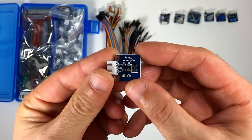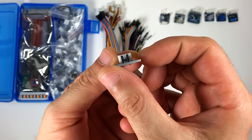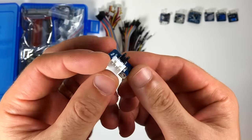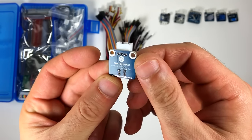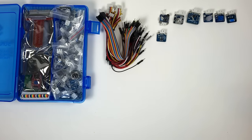This is the photo interrupter. Inside that black bracket, there's an infrared LED and a photo transistor. When something passes between them, the light is interrupted and the module outputs a signal. They can be used to measure the speed of rotating objects, or to detect if an object is in a specific position.